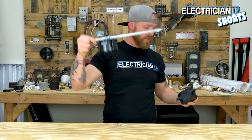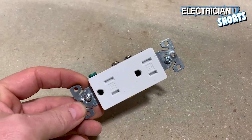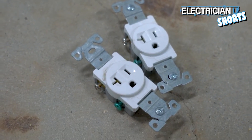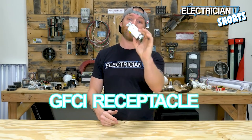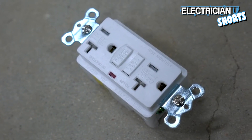Next up is the duplex receptacle — it's called a duplex receptacle because there are two receptacles and you can plug two different things into it. Next is the single receptacle — just like a duplex receptacle it receives a cord, but there's only one, so we usually use these for dedicated circuits. Next we have the GFCI receptacle — this is a ground fault circuit interrupter, something you're going to use in wet locations like outdoors, garages, utility rooms, kitchens, bathrooms — anywhere where you could potentially have water on the floor and people could get electrocuted.